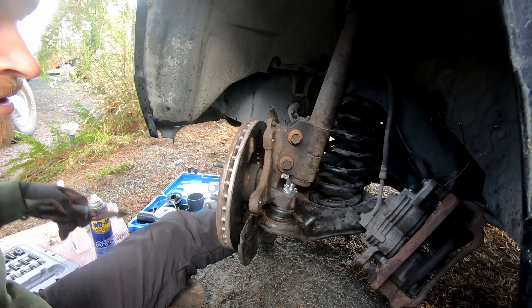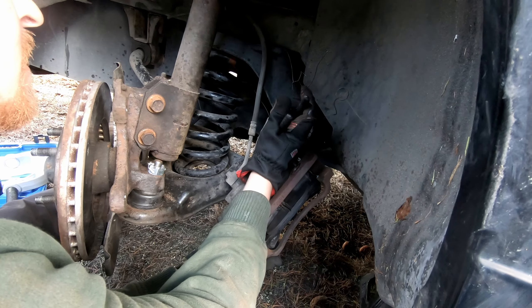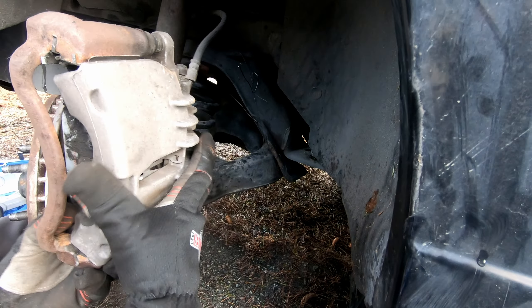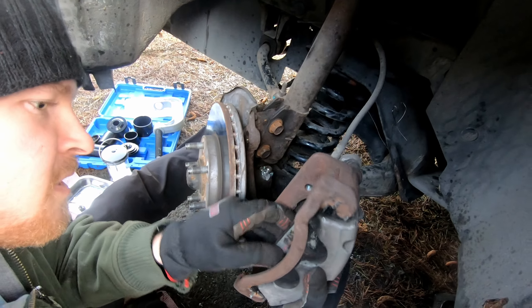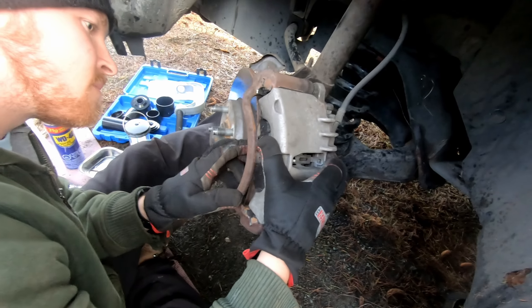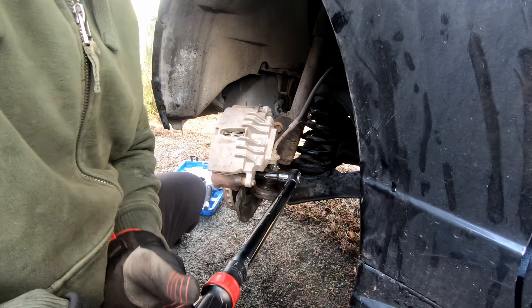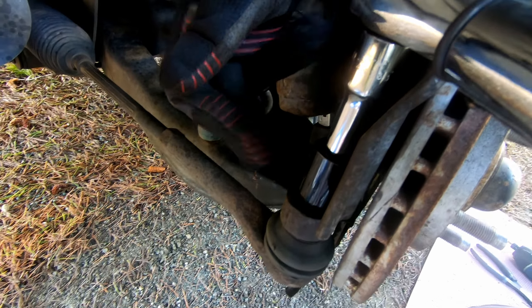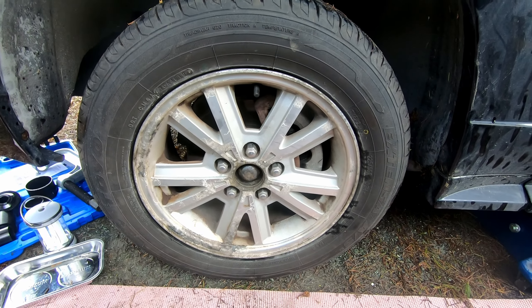Now throw the rotor back on and remove the mechanics wire from the brake caliper. Put the caliper back on, making sure your brake pads aren't damaged. The two 15 millimeter caliper bolts get tightened to 90 foot-pounds. Tighten the outer tie rod end castle nut to 35 foot-pounds and don't forget to install your cotter pin. Throw the wheel on and tighten the lug nuts to 110 foot-pounds.